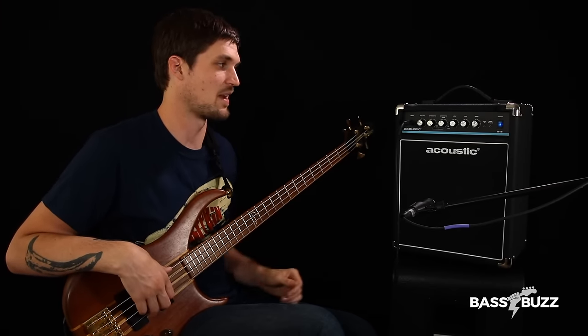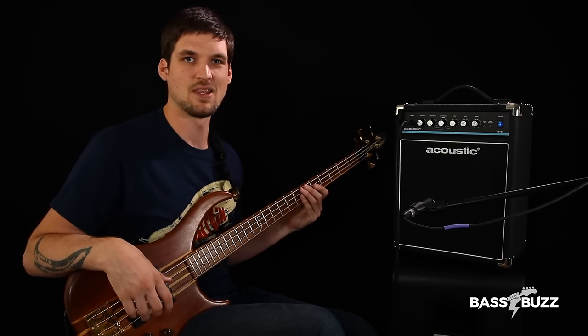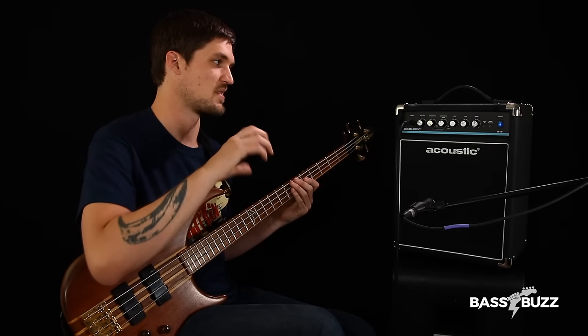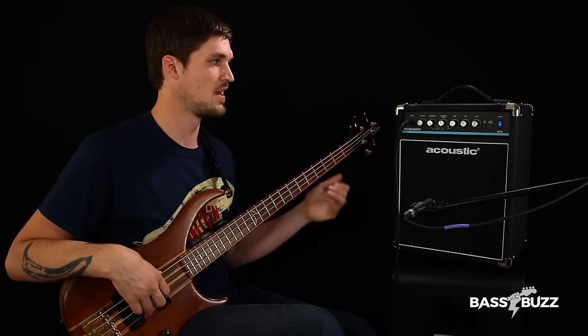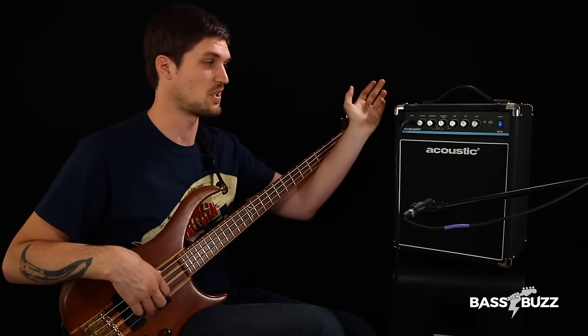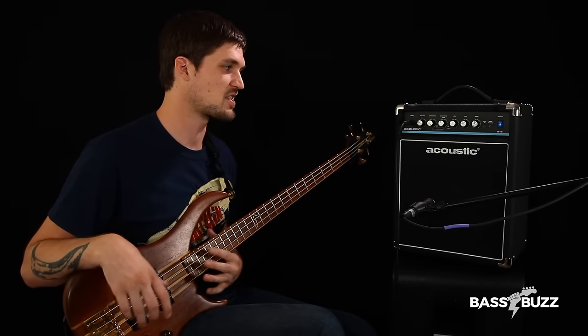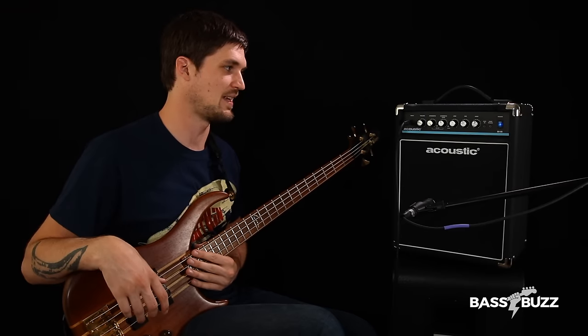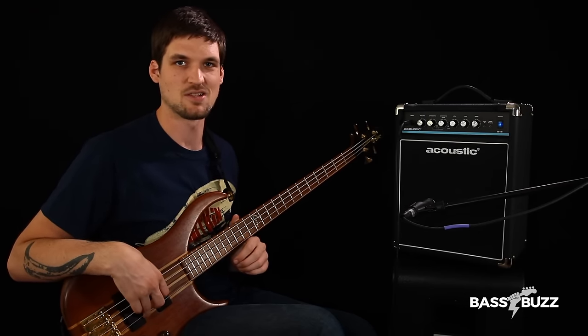But I like the sounds that come out of it. You've got some nice vintage-y stuff if you roll the low up and the mid and highs down. If you do the opposite, bring the mids and highs up, you can get some really clicky, aggressive sounds. The built-in overdrive actually sounds pretty cool. This shape knob gives you a nice contour for slap. So I think it's a really well-designed amp — it's just that with 15 watts, you can't get a lot of bass in the room.